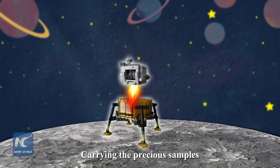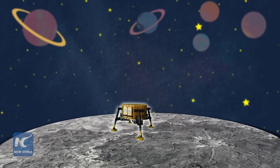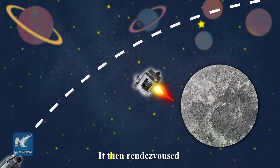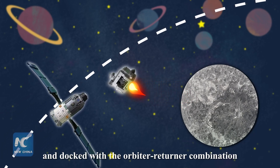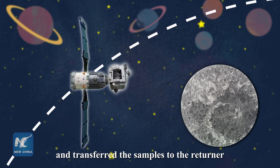Carrying the precious samples, the ascender lifted off from the lunar surface. It then rendezvoused and docked with the orbiter-returner combination in lunar orbit, and transferred the samples to the returner.